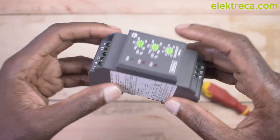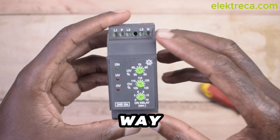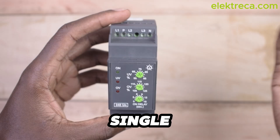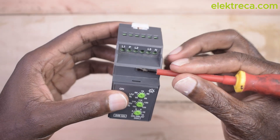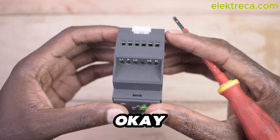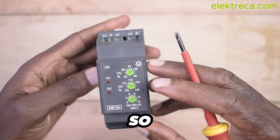Hey, what's up guys? Thank you very much for being here. I want to show you the quickest way to connect this three-phase, single-phase, phase failure relay. This is a very simple to use device, yet crucial. Let me show you how you can connect it so easily.